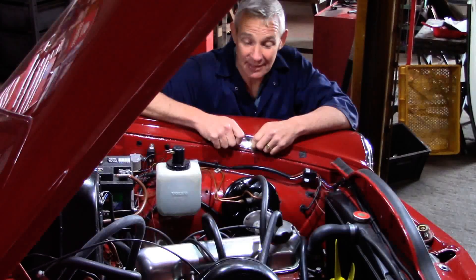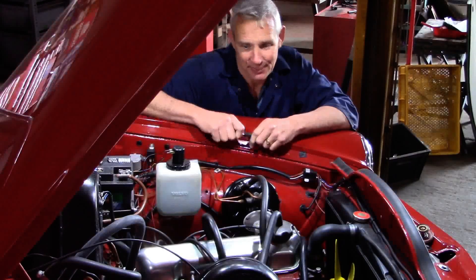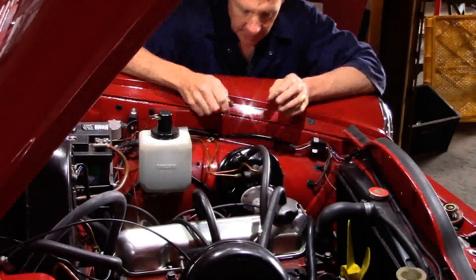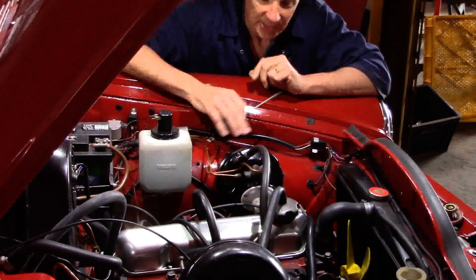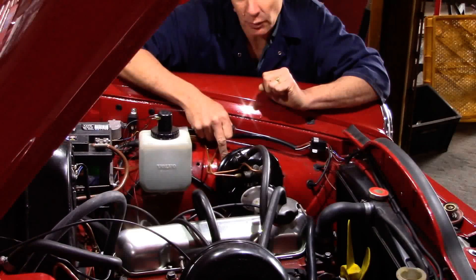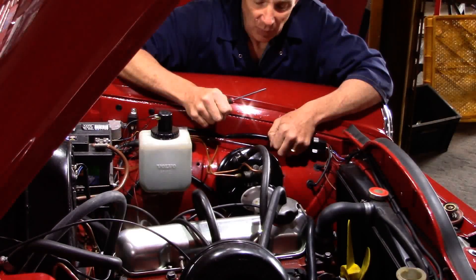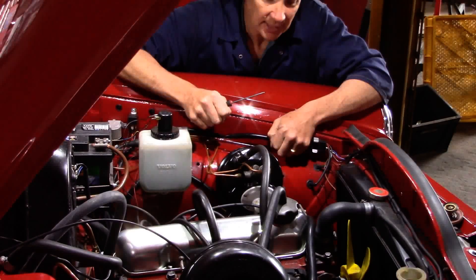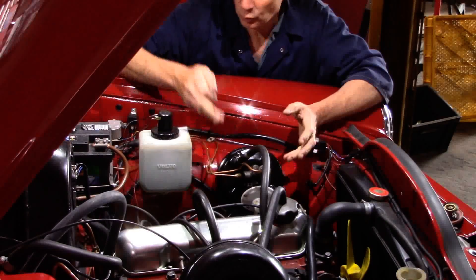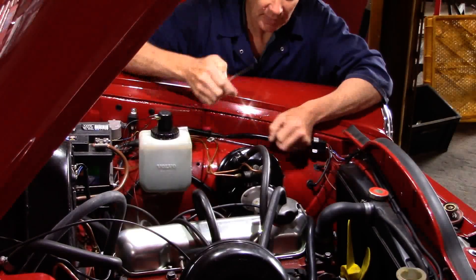Our preference when installing the Lockheed servo is to mount it directly to the inner wing. This has two advantages: one, it's a very neat installation, and two, you can get all the angles absolutely perfect without encroaching into the engine bay much.